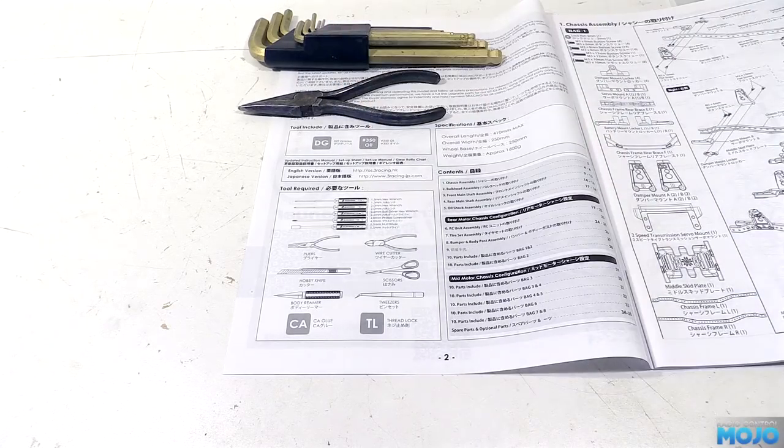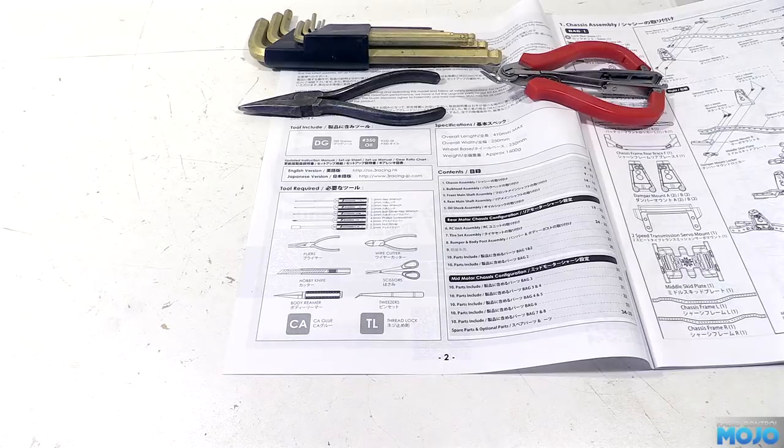There's some needle nose pliers. There's nothing special about them, but I'm sure they'll be useful for something. A pair of side cutters — these ones have wire strippers too, which we'll be using when we wire things up. The cutters will also get used to flush cut the plastic parts from the parts trees.